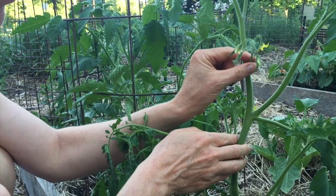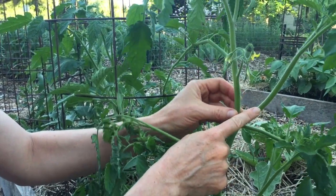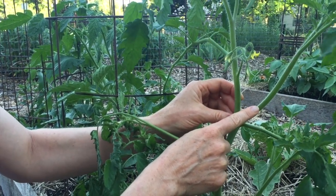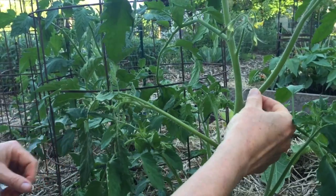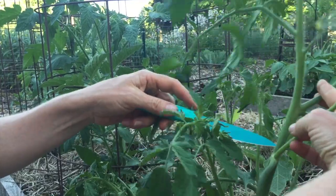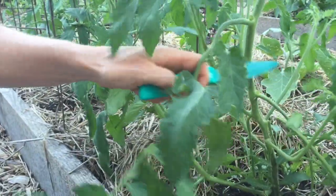The next step is to identify the lowest fruit or flower cluster on your plant — the one closest to the ground — and then find the sucker immediately underneath that. That's the strongest sucker on the plant. A lot of energy is going right there because fruit and flower production is happening. Put your hand on that sucker because that's the one you're going to keep. You don't want to cut that one off — it's going to become the secondary growing point of the plant.